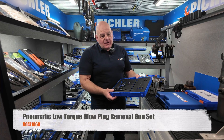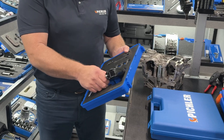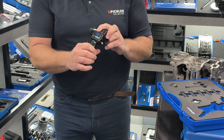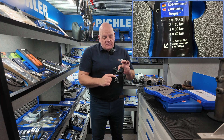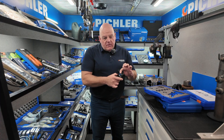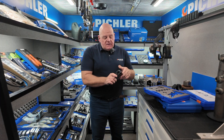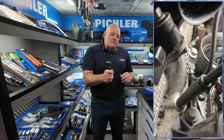We'll start with our vibration gun for glow plug removal. It's a high-frequency, high-vibration miniature impact gun with four torque settings: 10, 20, 30, and 40 newton metres. You can also go forward and backwards with the trigger held, so you get the jolt and the vibration at the same time to give you maximum chance of removing the glow plug.